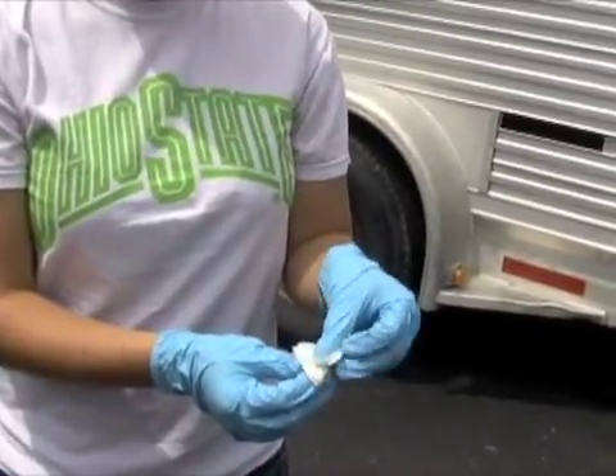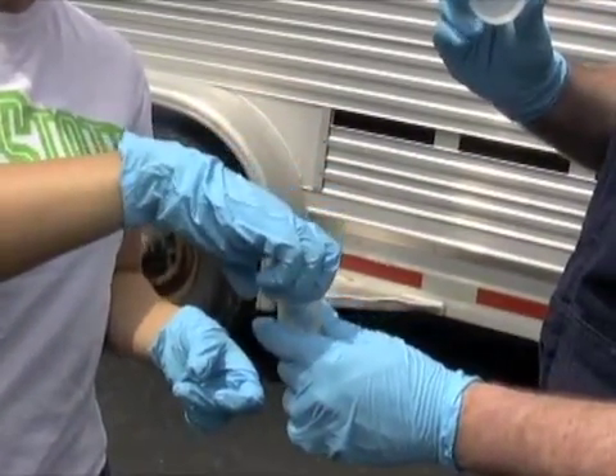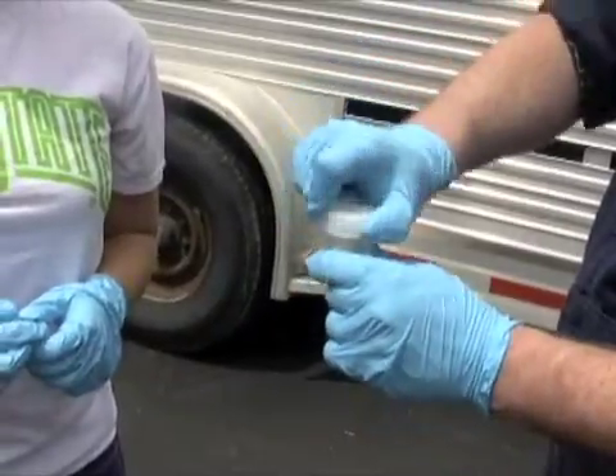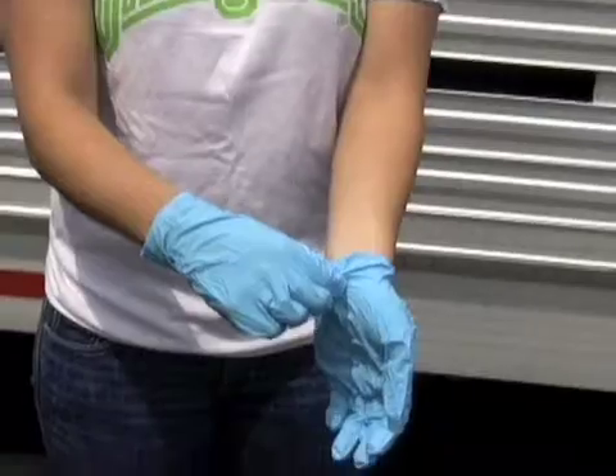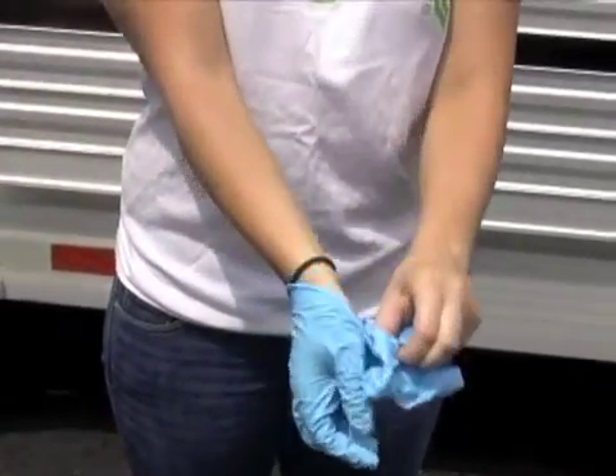After you have successfully wiped your pig's snout, fold the wipe and place it into the container provided. Remove your gloves by pulling them inside out and place them in the provided trash receptacle.